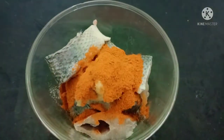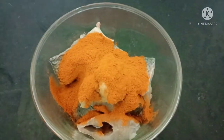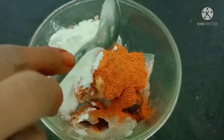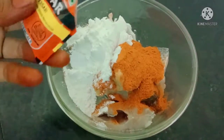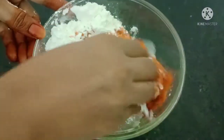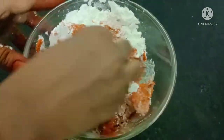We will add 1 teaspoon of fish fry or chicken masala. Once we add 2 tablespoons of corn flour, we will also add food color to it.